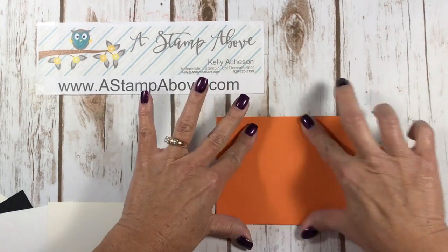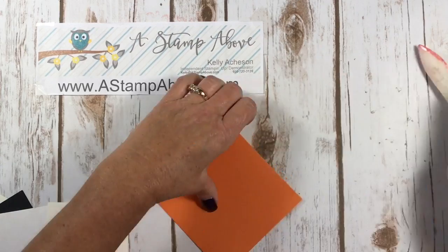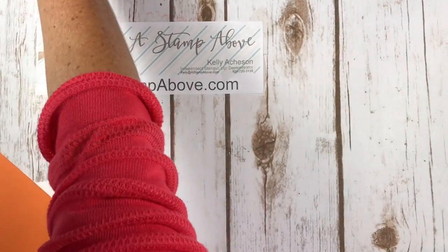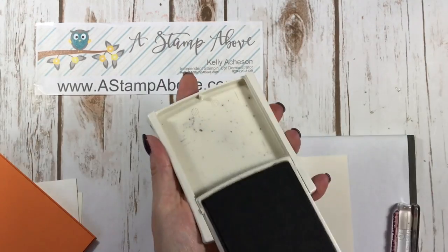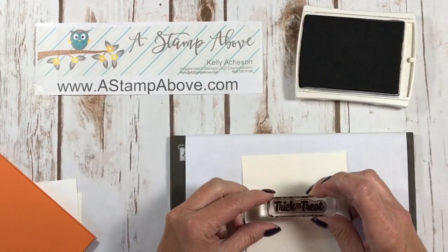We're going to fold our card base in half and burnish that edge. I'm going to bring in the inside of my card and get that stamped first. I'm using our Basic Black Archival ink and I'm going to stamp the trick-or-treat first.